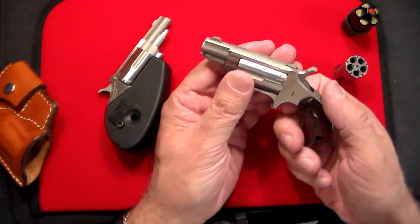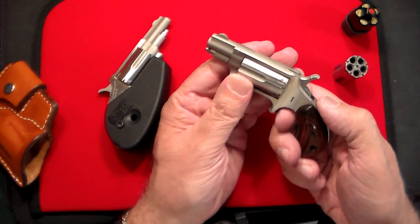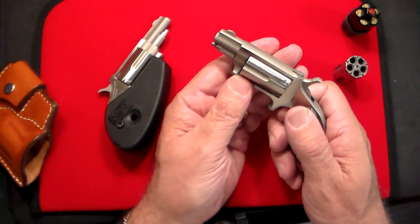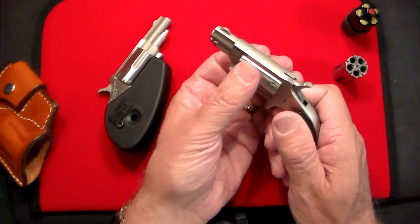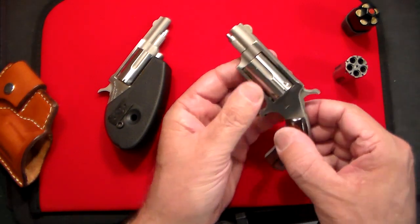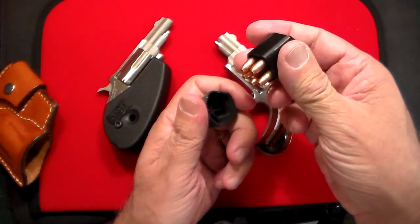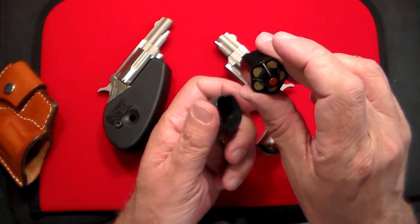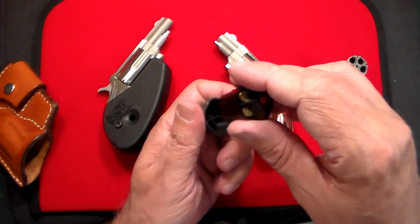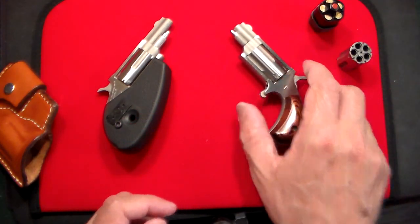This is a single action. There is no trigger guard. To shoot this, you would just pull the hammer back and then depress the trigger. Once you fire the shots, you pull the pin out, take the cylinder out, and put five more shots in. For that, I normally carry this — a speed loader for 22 Magnum. You basically drop this in the cylinder, push the red button, and it drops five shots of 22 Magnum in there.